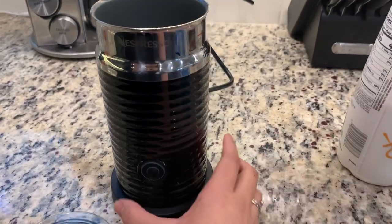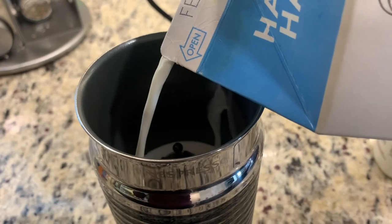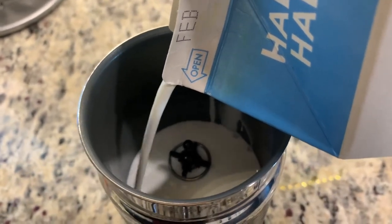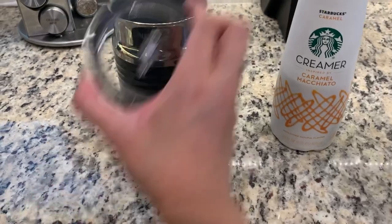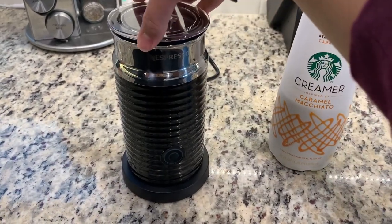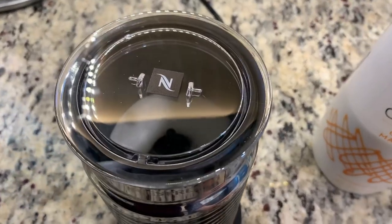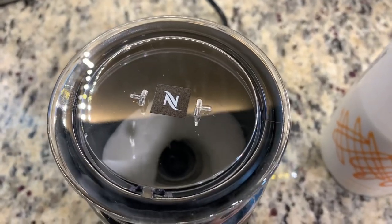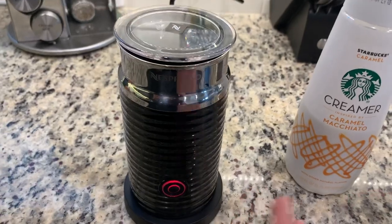Now let's proceed to the frother. Just plug it in and pour in your creamer — some people use a protein shake, but I'm using regular half and half from Costco. You can also mix creamer and half and half. Cover it, press the one button, and it will start making froth. It turns off by itself, so you'll know when your froth is ready.